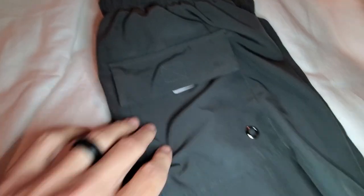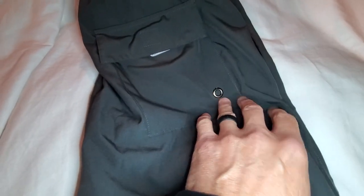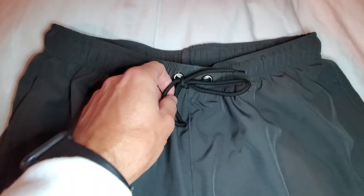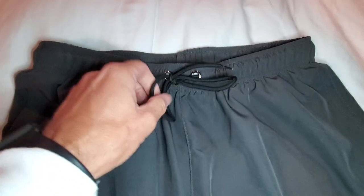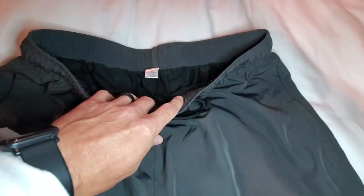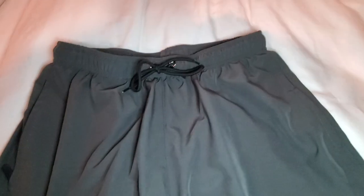On the back you've got your velcro pocket with a little hole to let the water out. They have an elastic band but also a drawstring, so they're comfortable and pretty flexible. I like that they're black on gray, so I'll show you what they look like on.